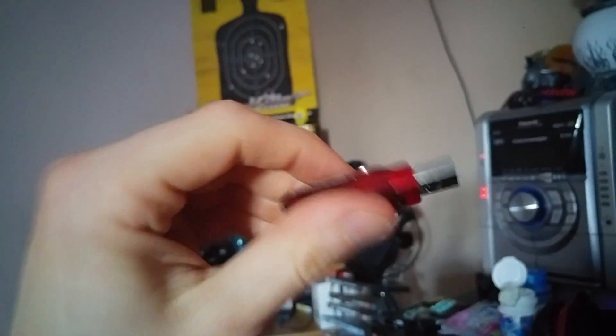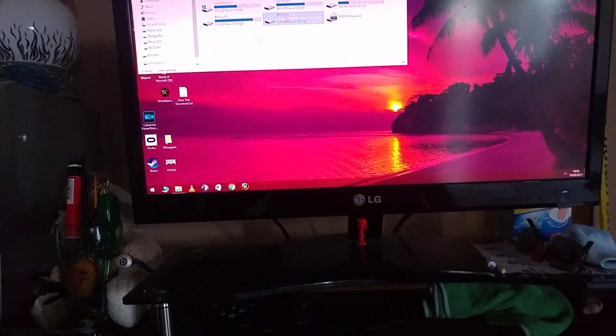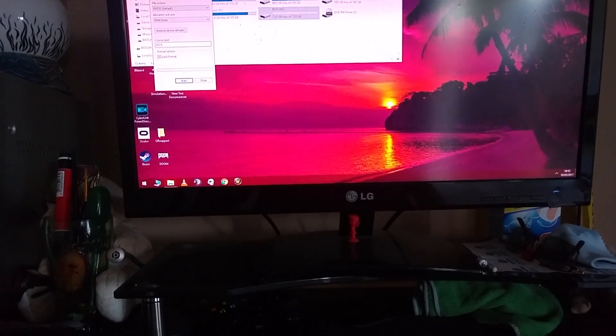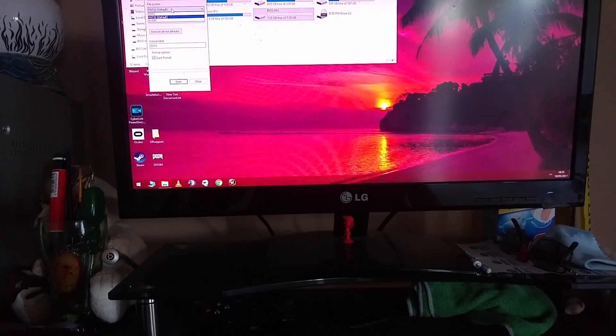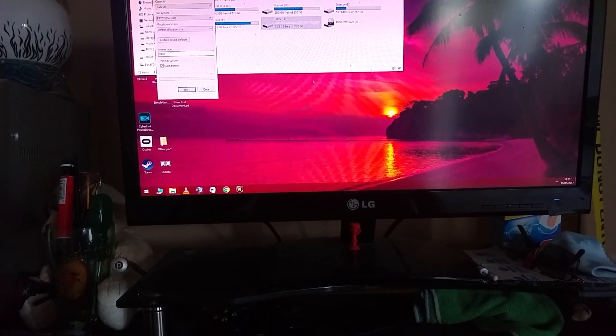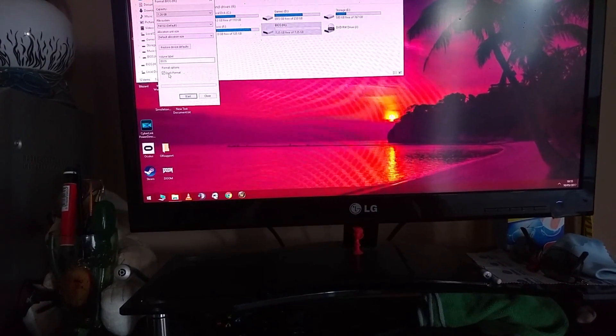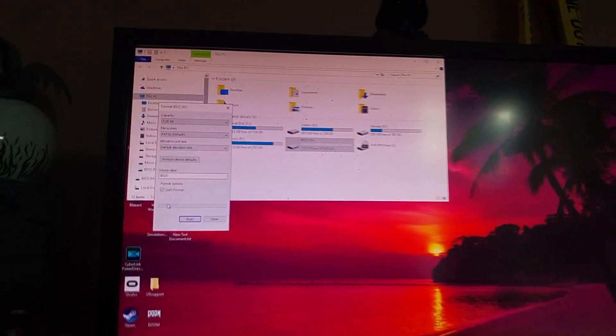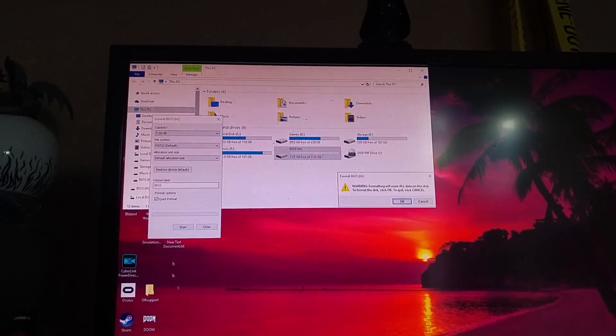First thing you need is one of those — a small USB drive. Plug it in. When it's plugged in, format it with FAT32 file allocation. I usually name it BIOS because that's the stick I use for flashbacks and tests and such.